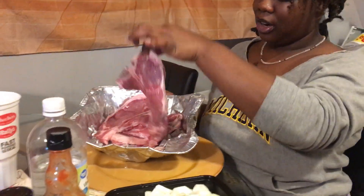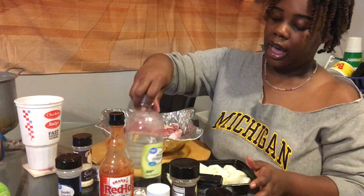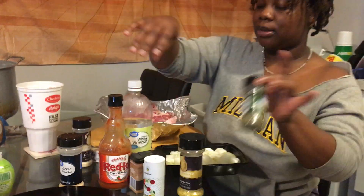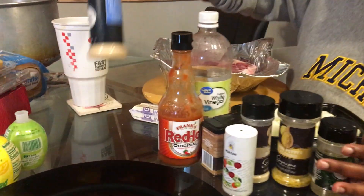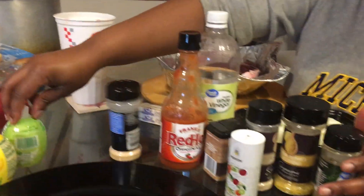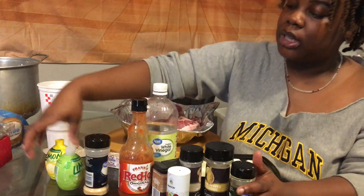Here's the steak I already showed y'all earlier, so I'm just about to season it. This is all I have: I got the red hot, the white vinegar, black pepper, lemon pepper, salt. I got some thyme — I'm trying this today — onion powder, garlic powder, some lime juice and some lemon juice.